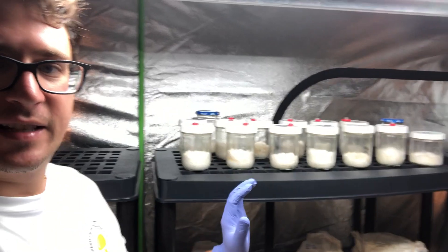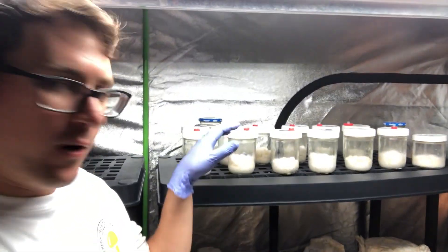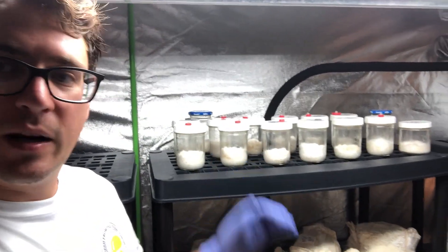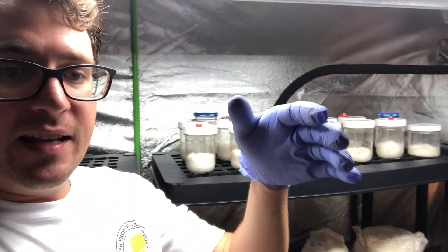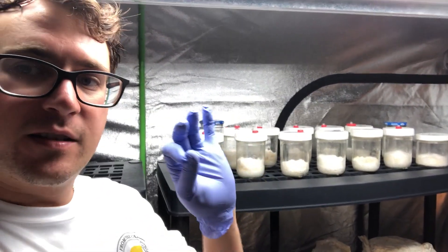One of the key things about cordyceps is when you transition it into light, it should turn orange within 24 to 48 hours, so I'll keep you guys posted on that. As I was bringing in those trays from the cart, I found some contamination.